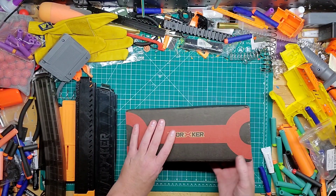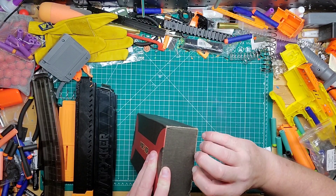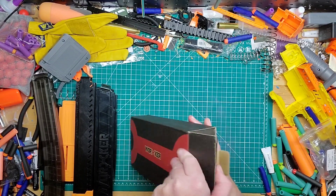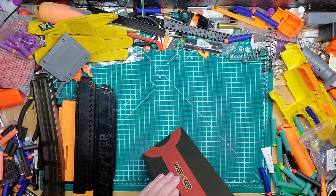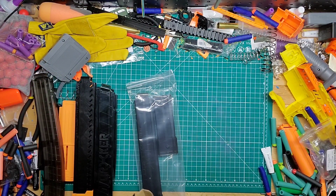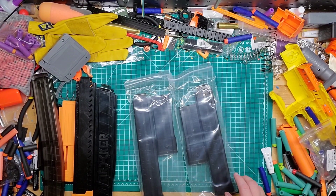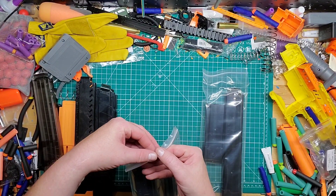So let's go ahead and open it up and see what we got in this box here. This is from Worker. Technically I bought it through Etsy on AK Blaster Mod, but it's Worker Mod. Let's see what we have in here. I am very interested. I believe I ordered two of these — I did. Glad I ordered two.